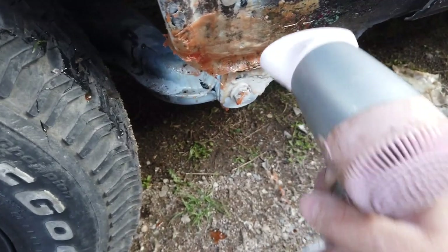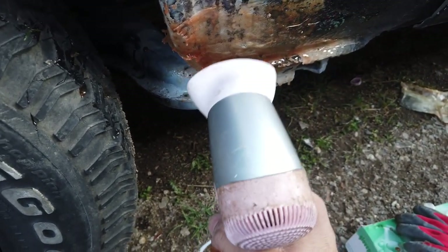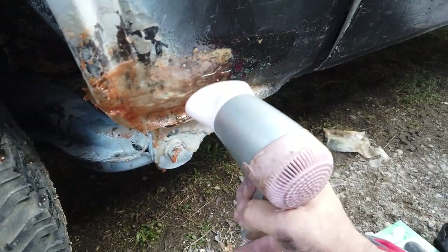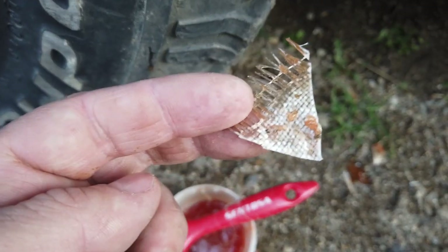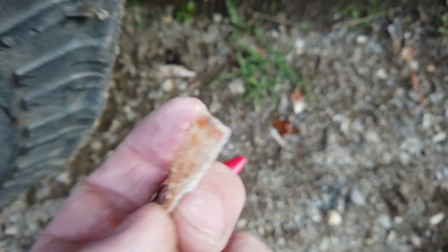Asta e unul din lucrurile pe care trebuie sa le repar la cel nou. Aici s-a intarit cat de cat si nu s-a rupt. Vad daca se desface, dar se intareste. Insa la limitele de dedesubt am taiat niste bucati si se vede clar ca panza alba n-a ajuns pana la intaritor. Si acolo am gresit, asta e.